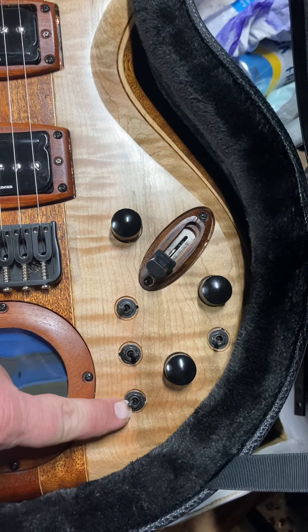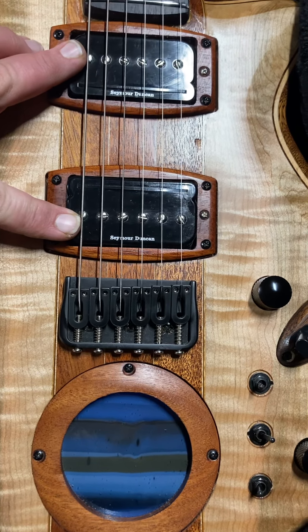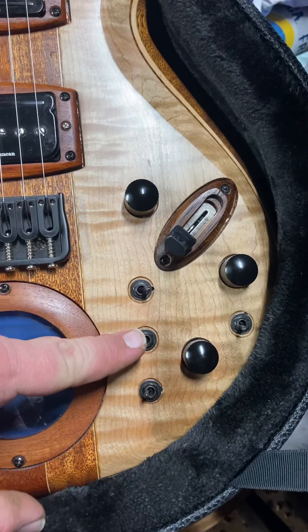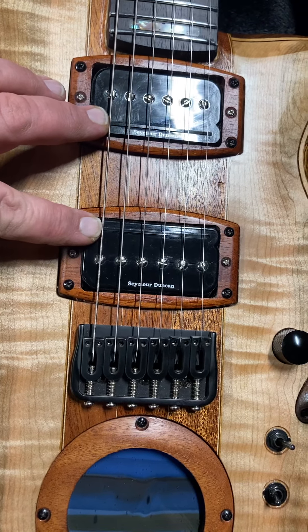Switch that one up — so up, down, up — and you're going to be in P90 mode on the guitar. You have a P90 guitar at that point. If you reverse that to down, up, up, you're doing single coils — these two single coils right here.